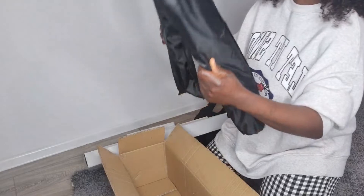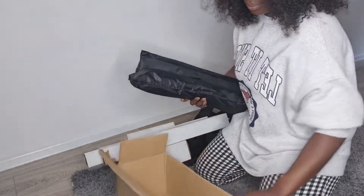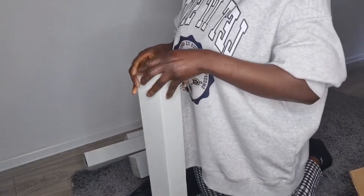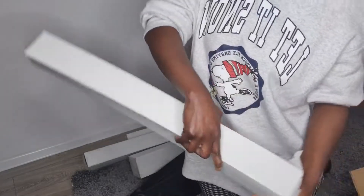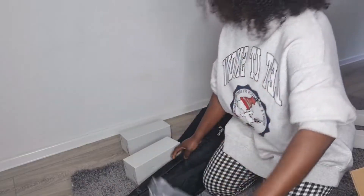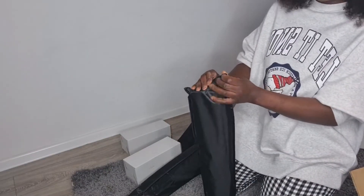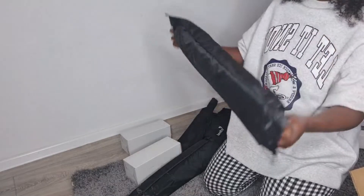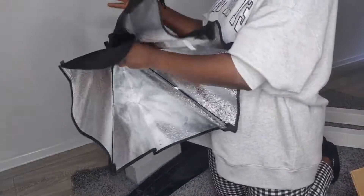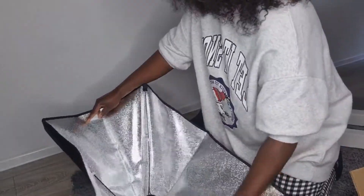Okay, it's actually two — there are two of them! Let me open it to see. This one looks like the tripod. Wow, wow — that's so nice, yeah!